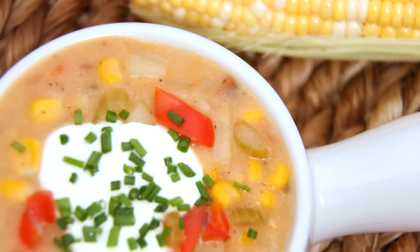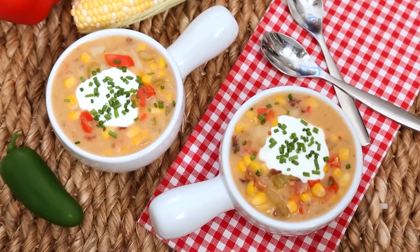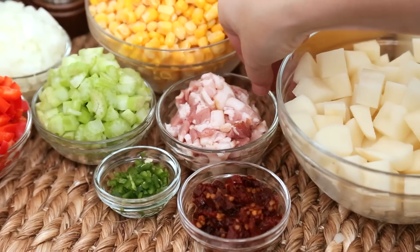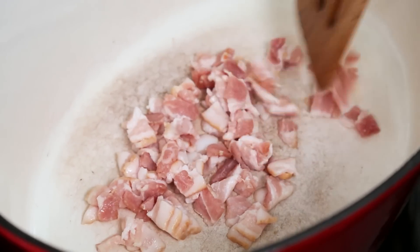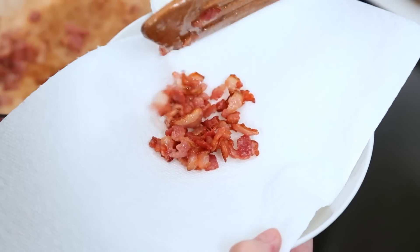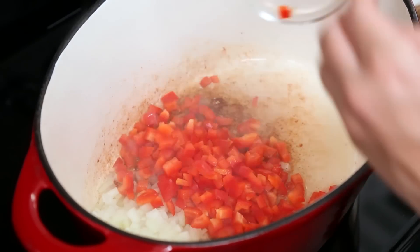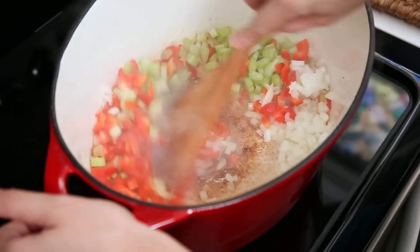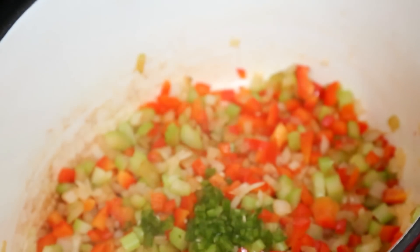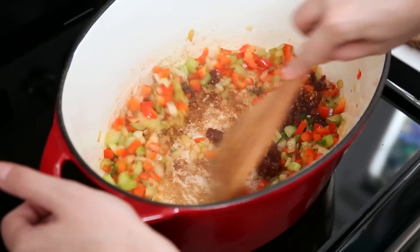Finally on today's soup extravaganza, I'm making an incredibly flavorful, sweet, spicy, and smoky corn chowder. I'm starting with three slices of bacon that I've given a quick chop — I'm going to cook the bacon in my soup pot until it's nice and crispy, then remove it with a slotted spoon and add some veggies: finely diced onion, red bell pepper, and celery. Once those have softened, I'm adding some minced jalapeño and finely chopped chipotle peppers in adobo sauce. Both of these pack quite a bit of heat but also a lot of flavor — if you want to dial back the heat, just use less pepper.